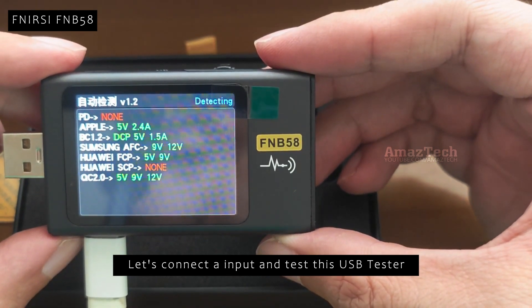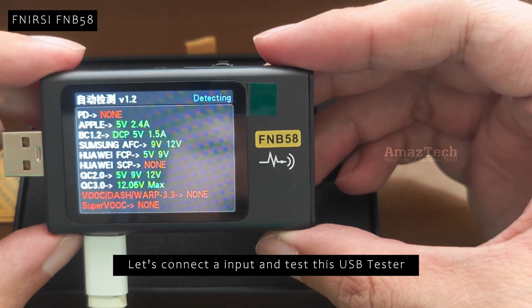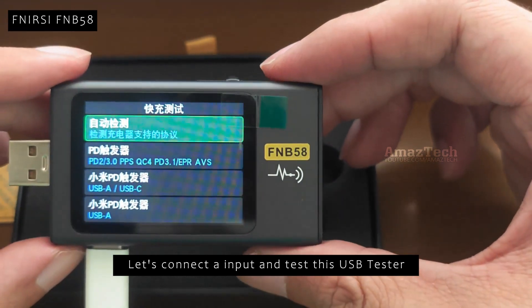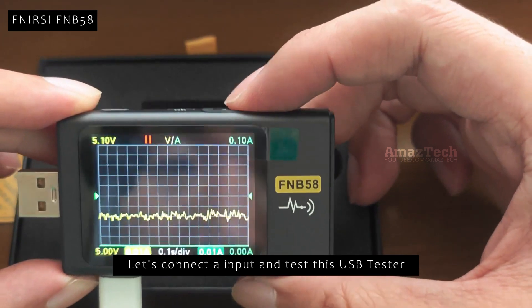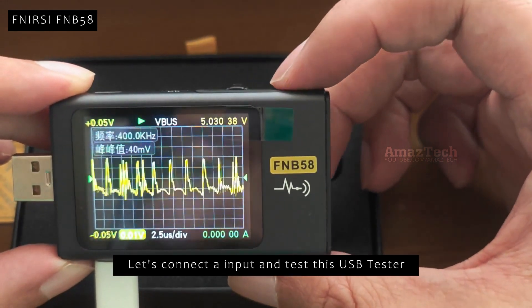Items shown in green are the charging protocols this charger and cable combo supports. Unsupported protocols are shown in red. Let's measure the ripple characteristics of the connected charger — it is around 40 millivolts, which is acceptable.